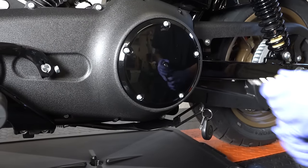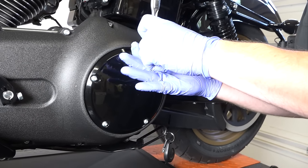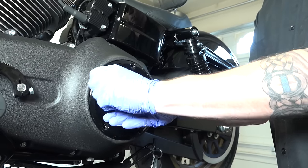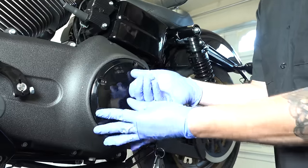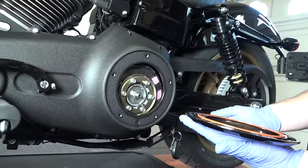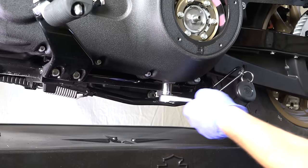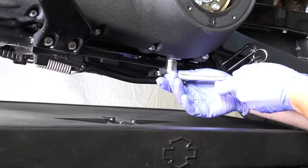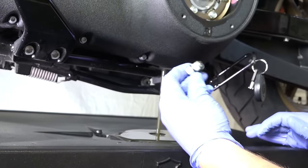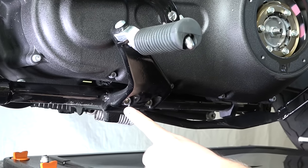Starting with a T25 Torx, we remove five bolts from the clutch inspection cover and set it aside. Next, using a 5/8 socket, we remove the primary oil drain plug with an oil pan underneath to catch the oil. Inspect the O-ring on the drain plug — if it's damaged, replace it; if not, you can reuse it.